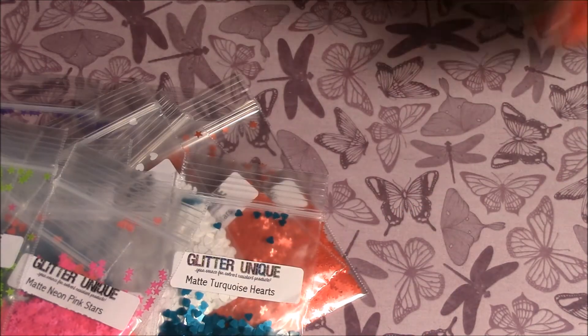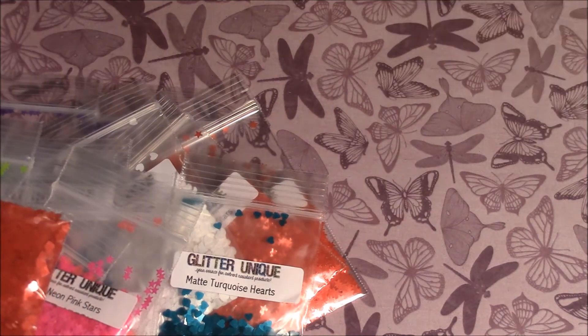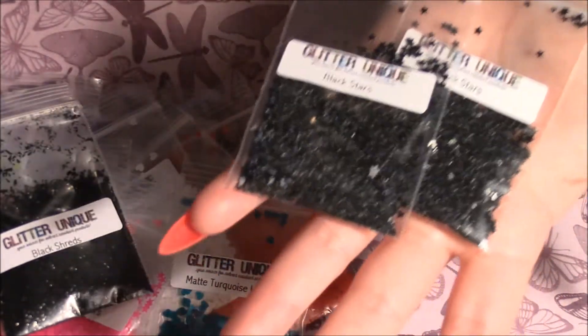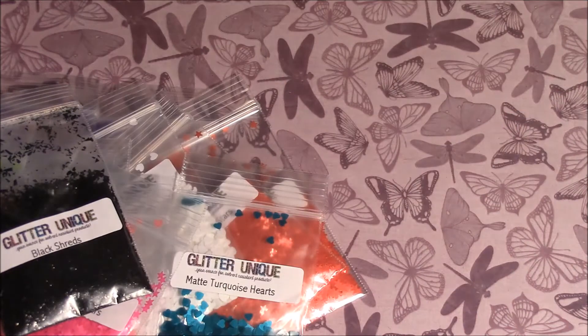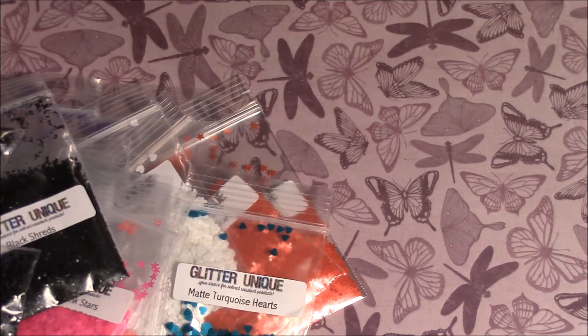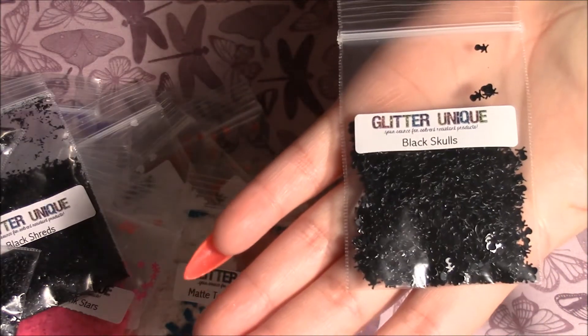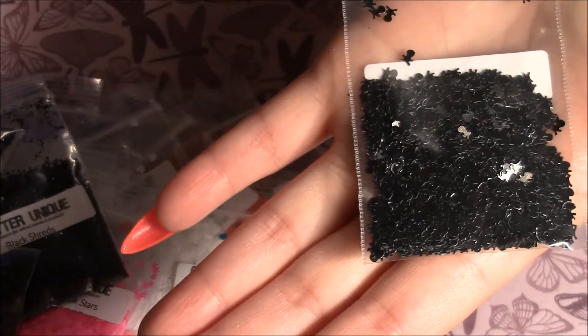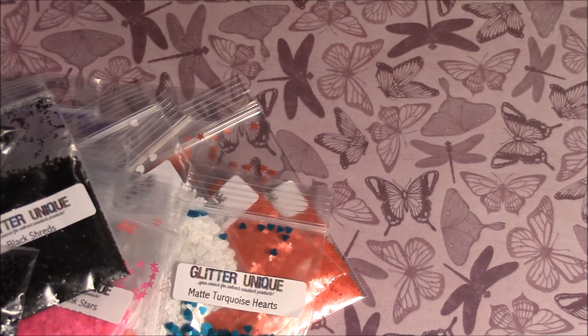I got a sample pack of black shreds, and then two sample packs of black stars — those are really cute. Then I got a sample pack of black skulls. That wraps up the sample packs. Then I got some matte grape shreds, and this is half an ounce.